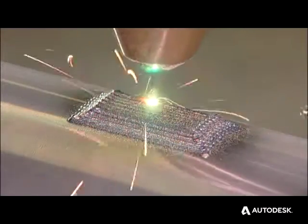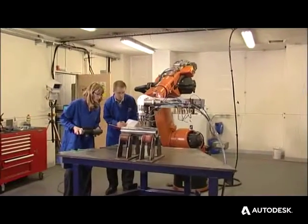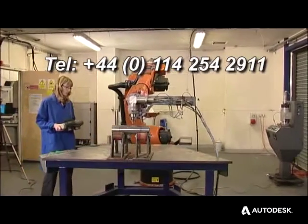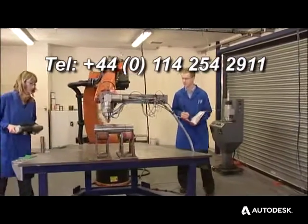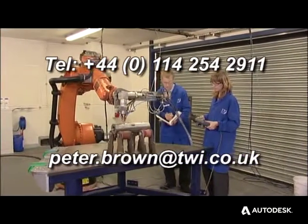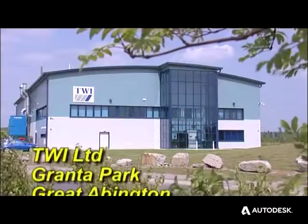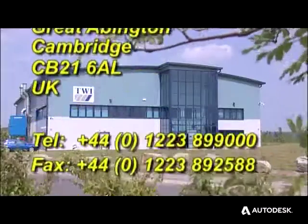To learn more about the direct metal deposition process, or indeed about this project number 16740, why not call Peter Brown at TWI's Rotherham base on 0114 254 2911. Or why not email Peter on peter.brown@twi.co.uk. To be continued...